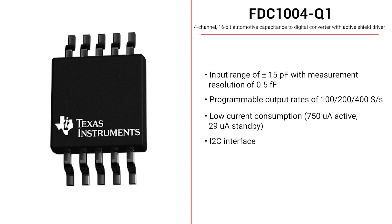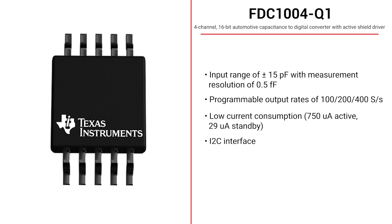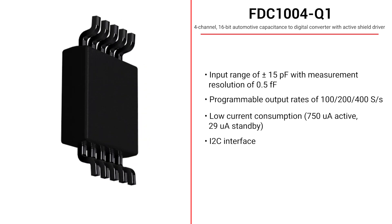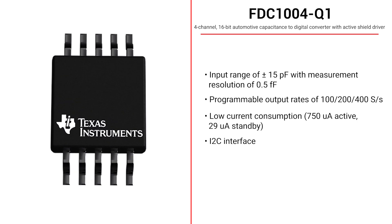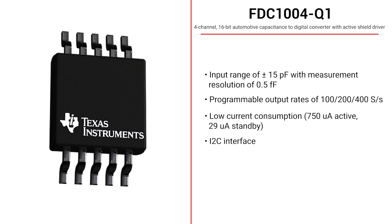The FDC 1004-Q1 is an automotive 4-channel 16-bit capacitance-to-digital converter with an active shield driver. The input range of ±15 pF, extendable to 0–115 pF, measurement resolution of 0.5 femtofarads, and programmable output rates make it suitable for hand proximity or soft touch detection. The FDC 1004-Q1 is AEC-Q100 Grade 1 qualified with HBM ESD classification Level 2 and CDM ESD classification Level C5.